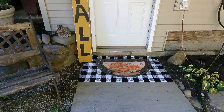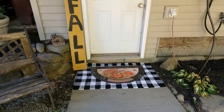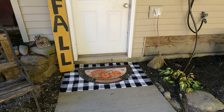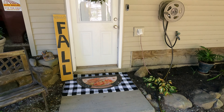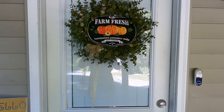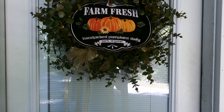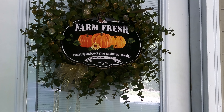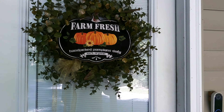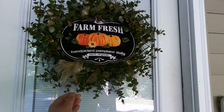I think it looks so cute. The buffalo check was underneath — I'm sure it's going to get dirty, but that's why I Scotch Guarded it so I can throw it in the wash and hopefully it will come clean. I love the way that turned out. And then I have my little hello fall sign and my wreath. I just put this really cute Farm Fresh Handpicked Pumpkins, 100% Organic sign that I picked up at Dollar Tree last year or the year before. I love it with the wreath — it really dresses it up. My mom gave me this wreath and I love it.